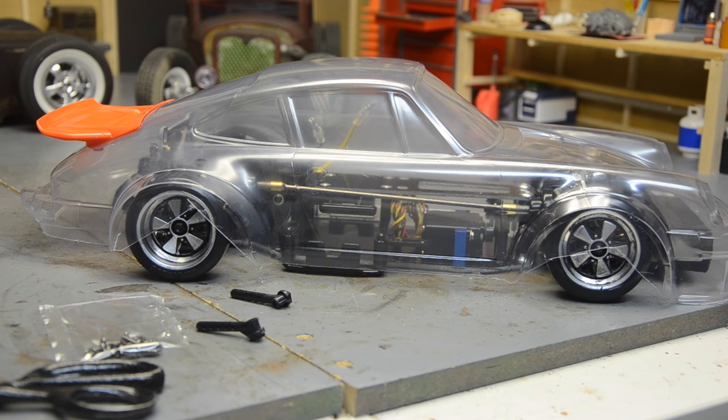I got my front end done. I had to swap out some rod ends and do some finagling with different hardware, but I got it to work. I got a little bit of camber, not a whole lot.